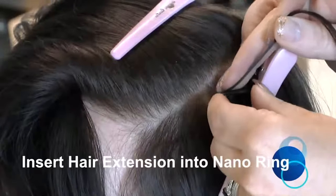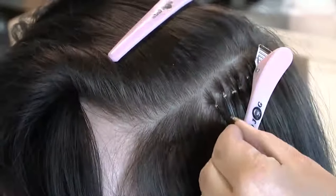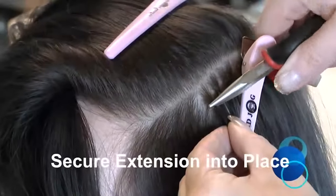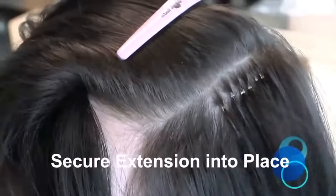Secure the NanoRing by squeezing firmly with the pliers. You will see in this clip that the technician is using her left hand to allow better visibility for the camera, and although the fitting in the initial stage looks slightly too close to the scalp, you will see how she has slid the ring down the hair shaft to the correct position prior to clamping shut.